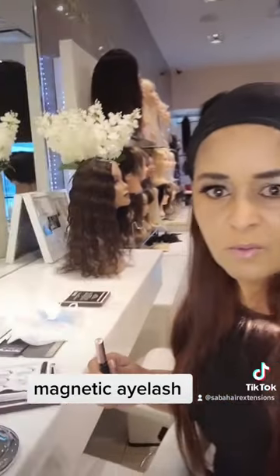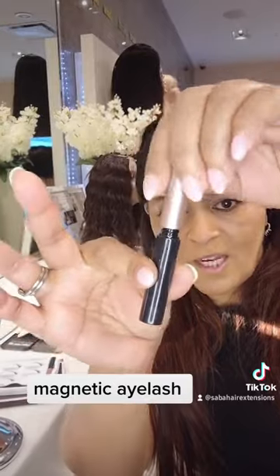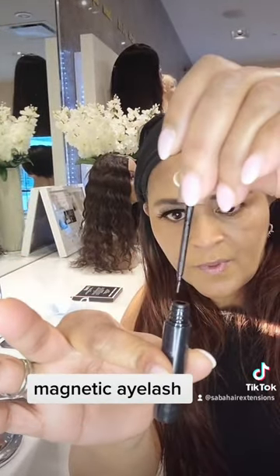So let's do the eyeshadow — we just have an eyeliner here. Here is the eyeliner. Here is the magnet.